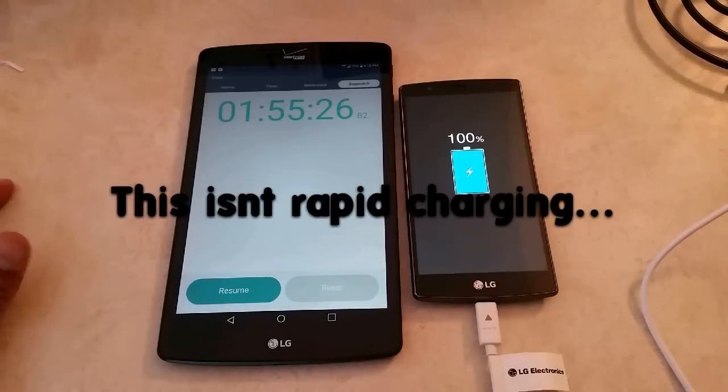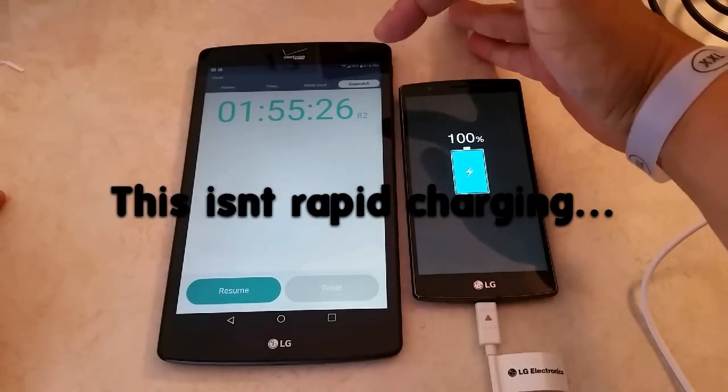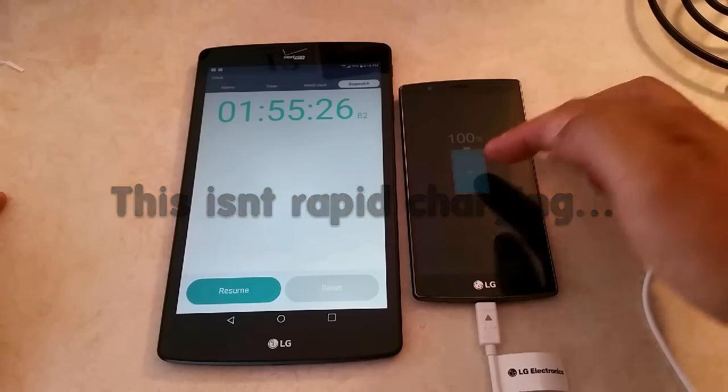Alright guys, final update. 1 hour, 55 minutes, and 26 seconds — and we've reached 100% here on the LG G4.